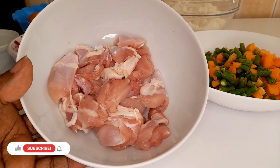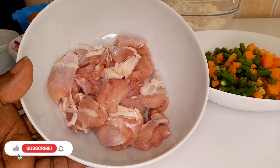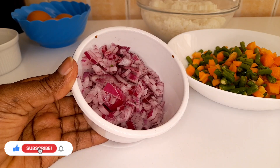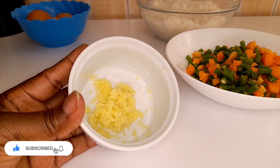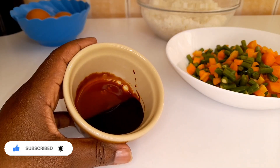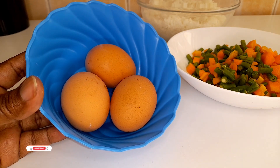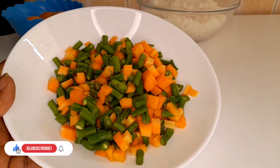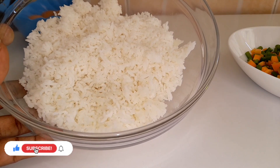Our first ingredient is chicken thighs, spring onions, onions, minced garlic, dark soy sauce, eggs, diced carrots and string beans, and lastly we have our leftover rice.